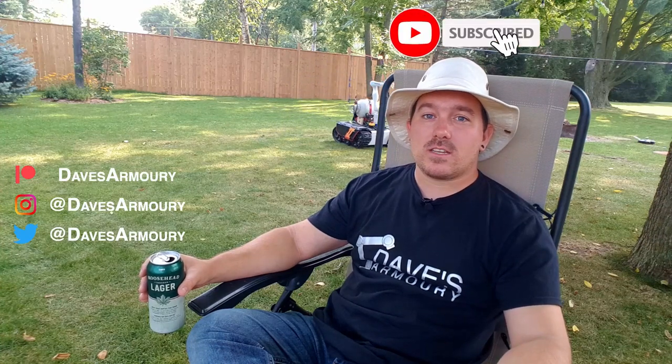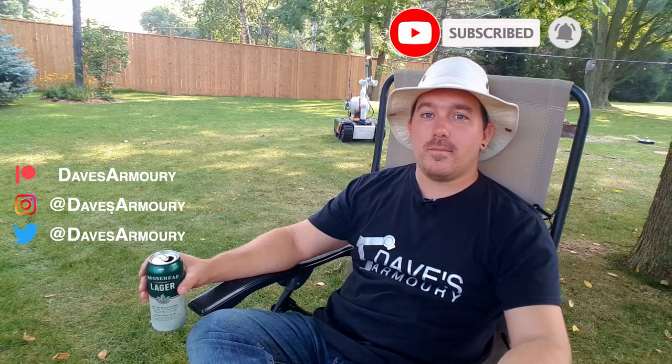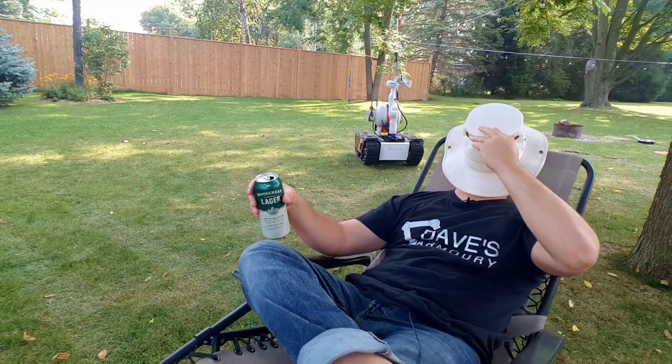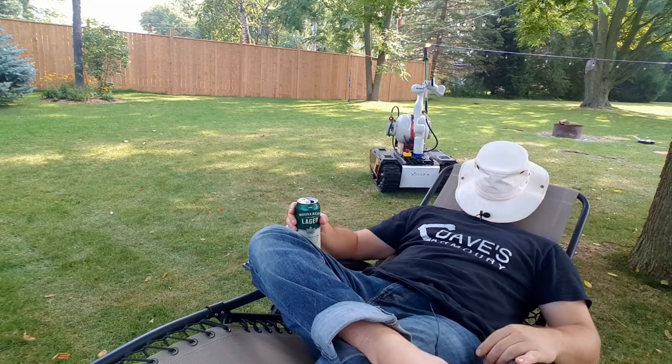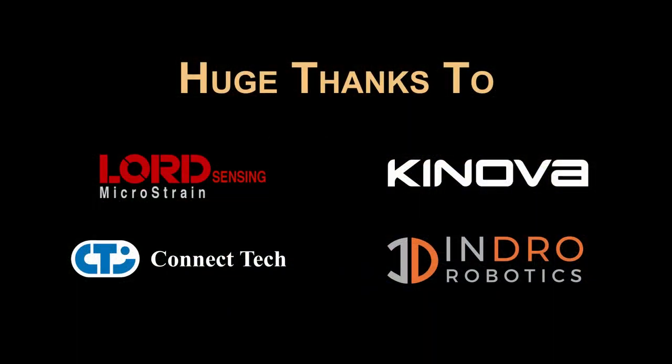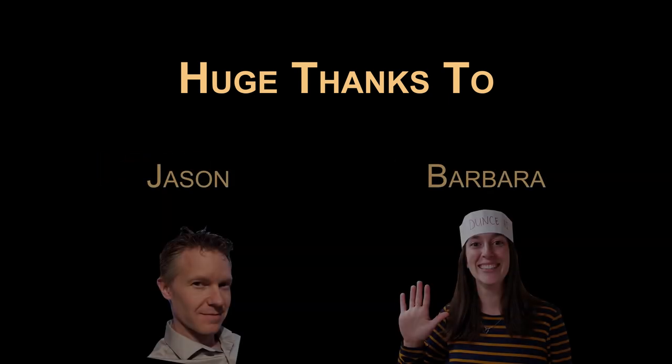Now that the robots are taking care of the yard, I think I'm going to take the afternoon off. As usual, all the code for this will be up on GitHub, so check that out. And if you like videos like this, consider supporting us on Patreon, or at least subscribing to the channel — that goes a really long way. Robots are awesome. Thanks for watching — see you next time!